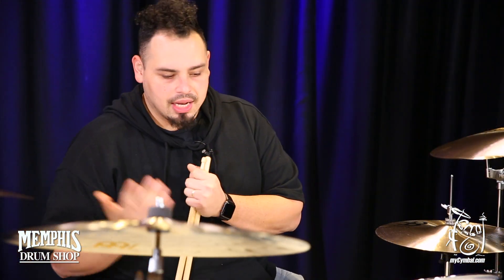Hey guys, what's up? My name is E-Man. I'm rolling through town here in Memphis, and I just played this 17-inch Byzance medium-thin crash.